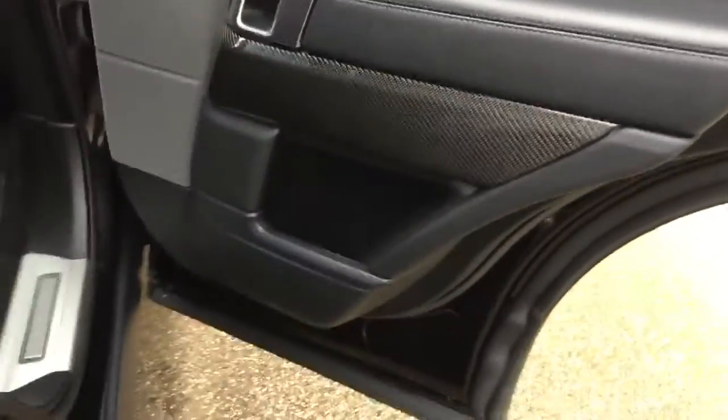Then we've got the Meridian audio system. You can see the black and red leather and carbon fibre on the door cards.